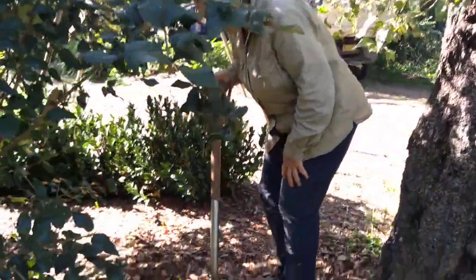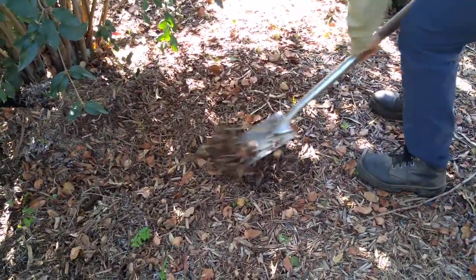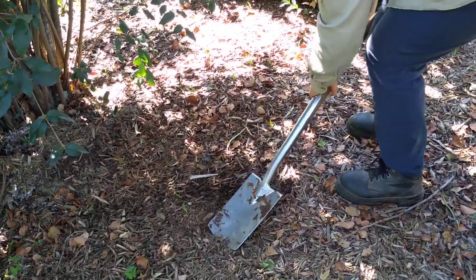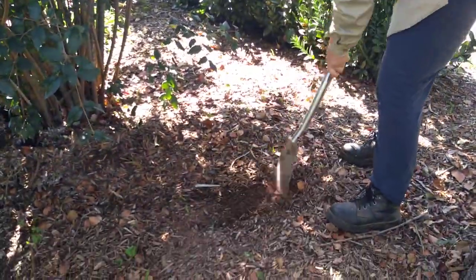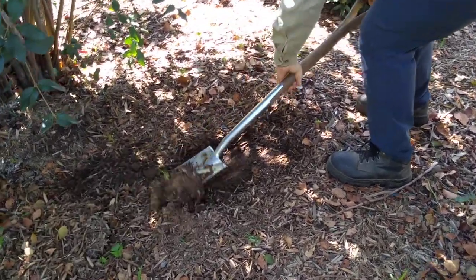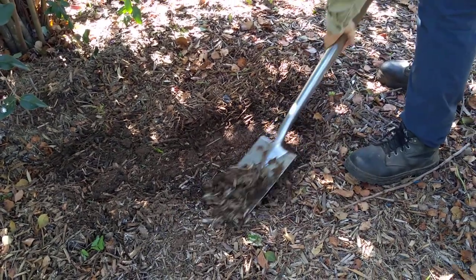This soil here has been covered with some mulch. When you dig soil, don't dig any chip mulch into the ground. You can dig compost, but chip mulch is not good to be dug into the ground. Take off the mulch and I'll just show you this little patch here.